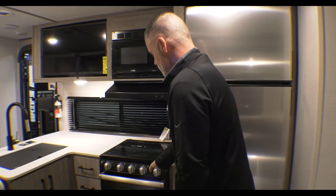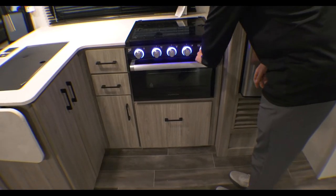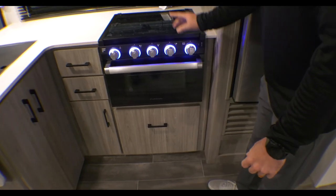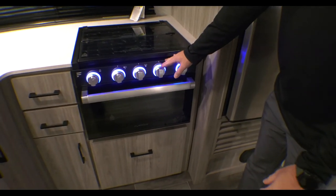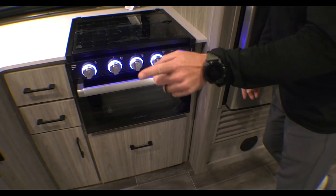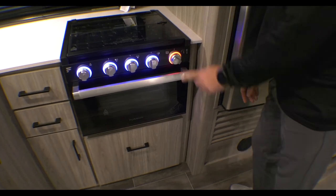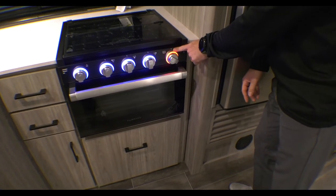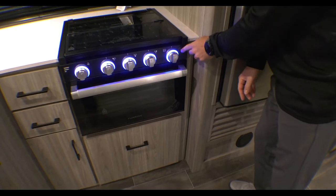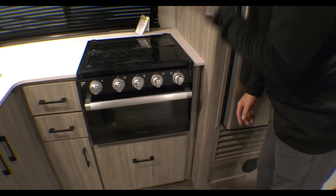You have a three-burner stove with LED lights, which is a pretty cool feature. With the LED lights on, if you accidentally left one of the burners on it would actually glow red — so you'd know if a kid or you bumped it, and you'd know to shut it off. That safety feature also works without the LEDs on.